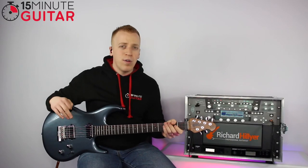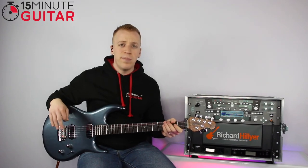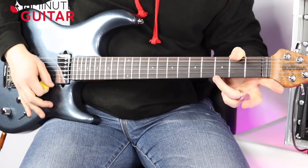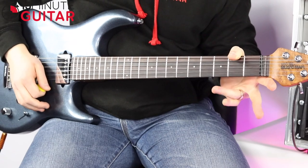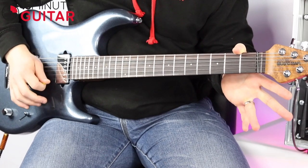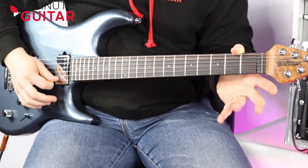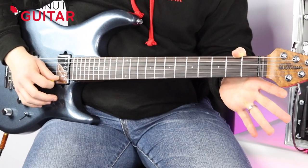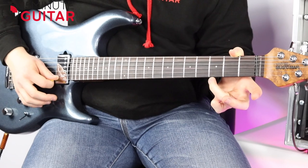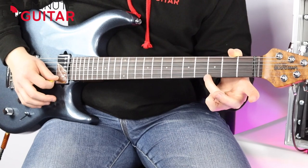You can also do a hammer-on and a pull-off to an open note. An open string is simply a note with no fretted fingers on. I'll do it on the high string — hammer on to fret three on the high E string. The secret with this is not to come from a big height, because if you come from a big height you've got more chance of missing the string. The secret is to keep your finger quite close to the string — close enough so you're ready to hammer on, but not so close that you're catching the string.